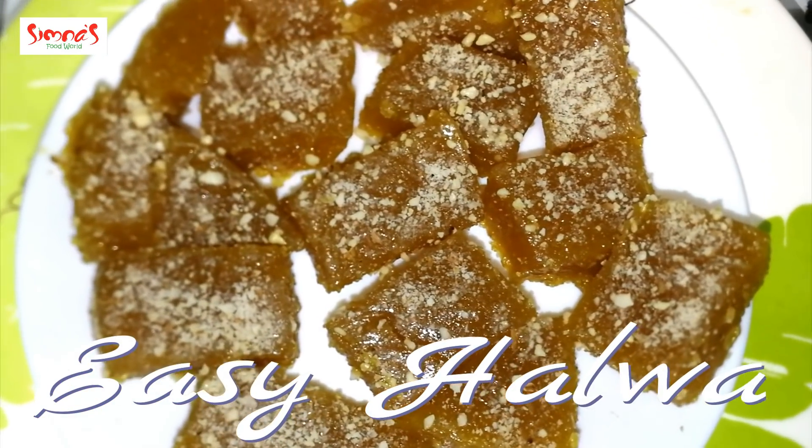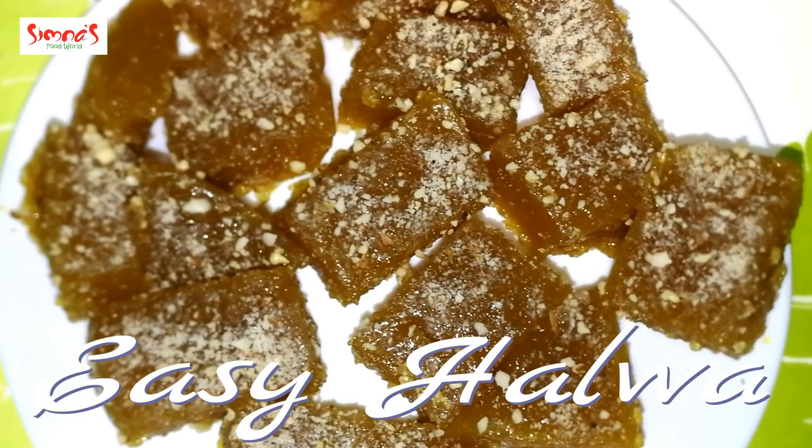Hi, Namaskar. I have a seed recipe and a halva.